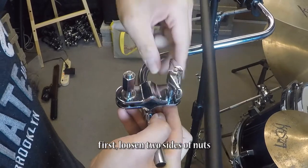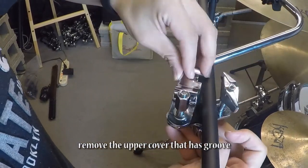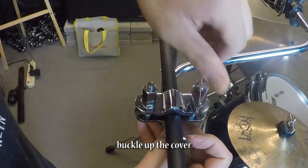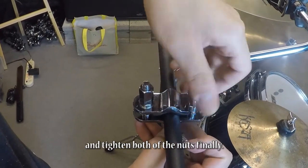It's easy to use CADCH. First, loosen two sides of nuts. Remove the upper cover that has a groove. Then put it on the shelf. Buckle up the cover and tighten both of the nuts finally.